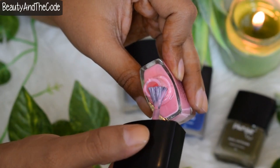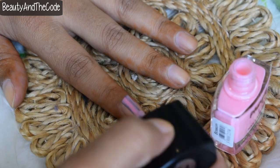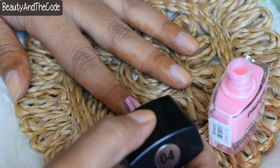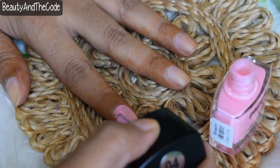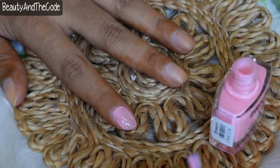Shade Blossom is a beautiful Barbie pink, light pink kind of color, and it definitely has blue undertones to it. One coat of the nail paint is not sufficient to give an opaque finish, so we definitely have to put two coats — and this is how it looks after applying two coats.